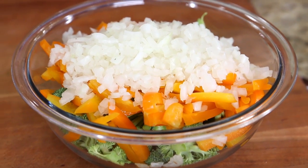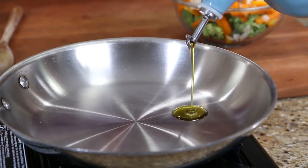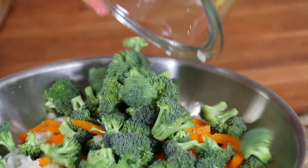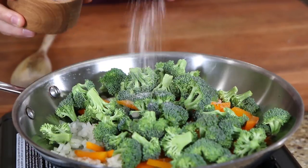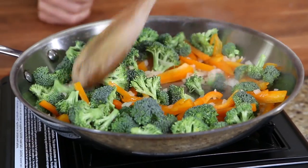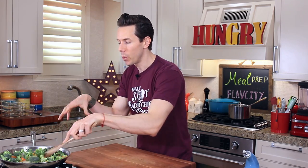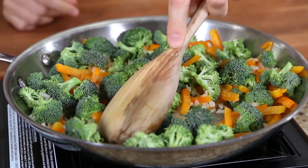While the meatballs are in the oven, let's get started on our veggie-loaded marinara sauce. I'm preheating a large pan over medium-high heat. Go in with two teaspoons of olive oil, then dump in some onions, orange peppers, and broccoli. Pinch over about half a teaspoon of salt and a couple of cracks of pepper. That is a whole bunch of veggies, but I want to make this as veggie-packed and nutrient-dense as possible. After we cook this for about 15 minutes total, these veggies will wilt down by at least half. Then we'll add the red sauce and everything will be awesome.